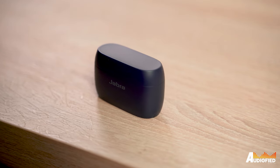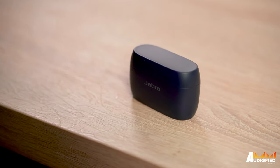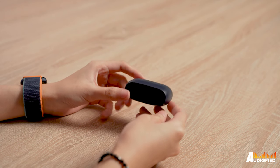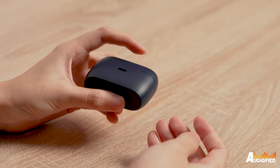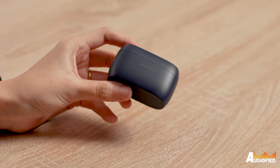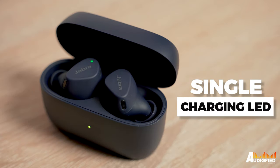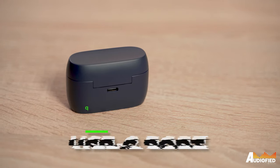Let's talk design first, starting with the case. The case is actually more similar to the shape of the Elite 75T's case than the new Elite 7 Pro's, surprisingly. It is, however, ever so slightly taller, wider, and deeper. Aside from that, it's really quite similar. You get the Jabra wording on the front along with a charging LED and a USB-C port on the rear. Unfortunately, these don't support wireless charging.